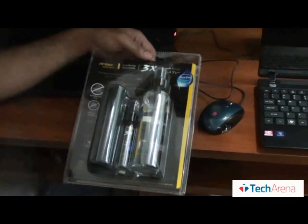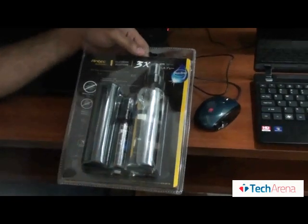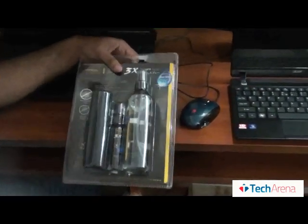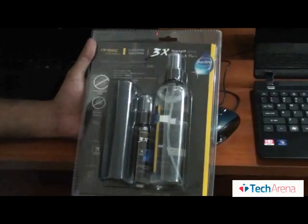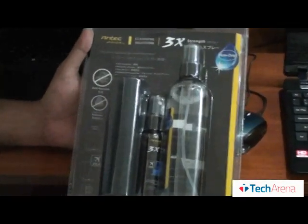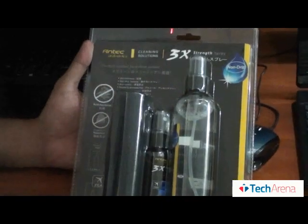Today we have Antec Cleaning Solutions — it is a 3x Advanced Cleaning Solutions. Let's talk about what it offers: the best solution for a clean screen, anti-bacterial, non-drip formula, anti-static, alcohol and ammonia free, and finger resistance.